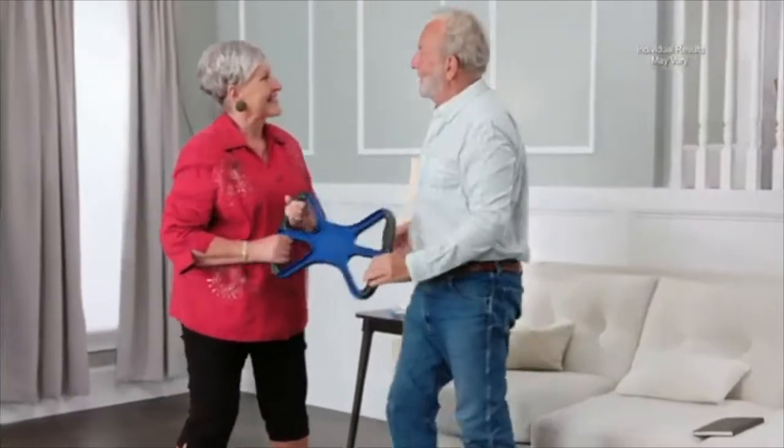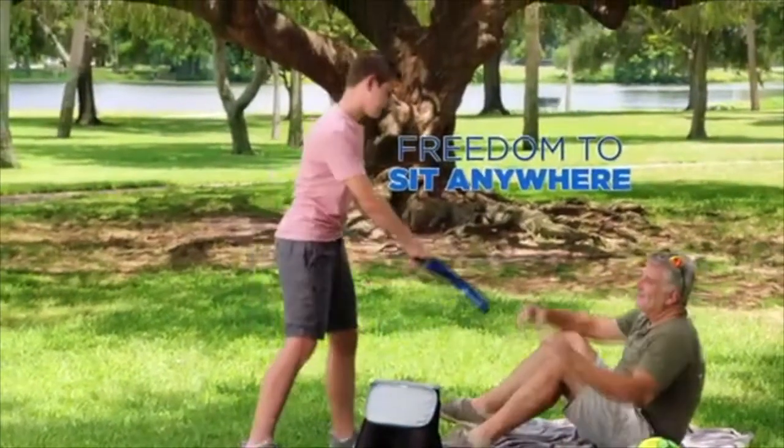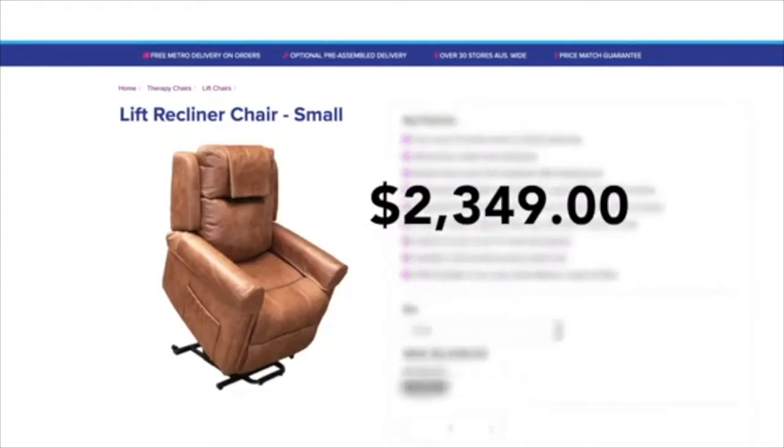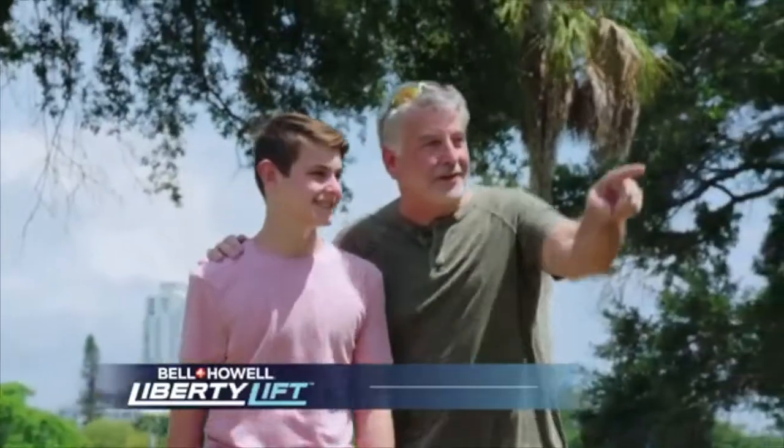I'll kill you for your inheritance if you actually had anything. With Liberty Lift, you have the freedom to sit anywhere, even at the park that's full of arms-stealing assholes. It's either Liberty Lift or an ejector seat to get my worthless son off his ass. And ejector seats are way too expensive these days. You see that crackhead over there? I got a blowjob for my pants.